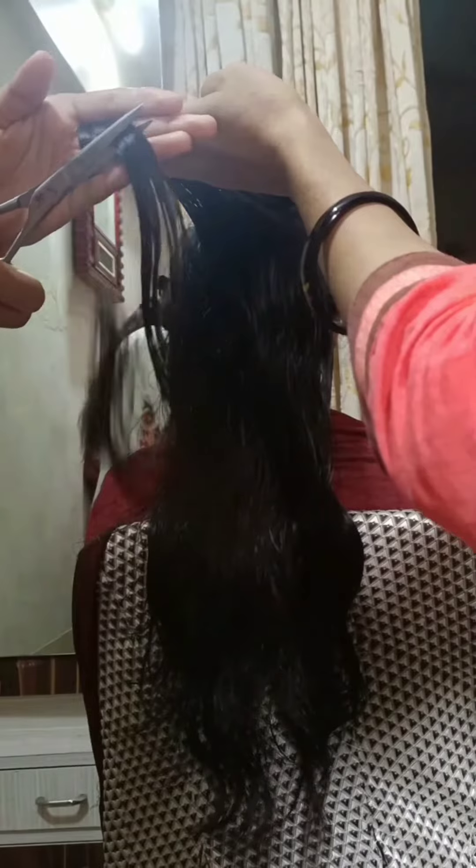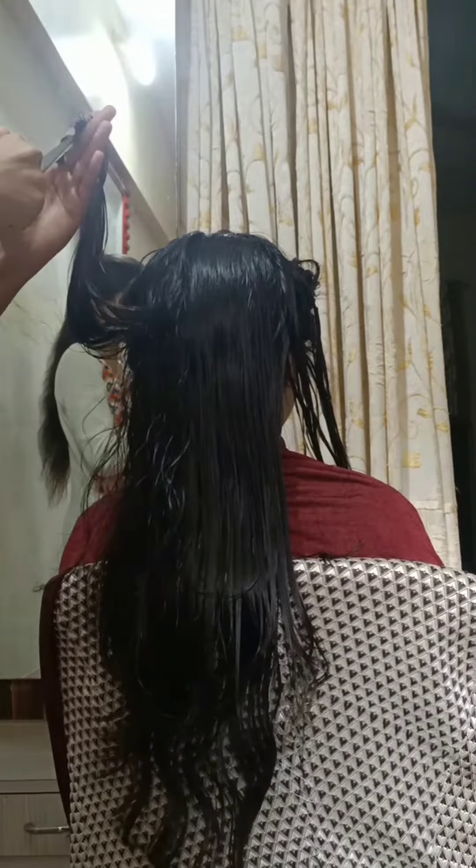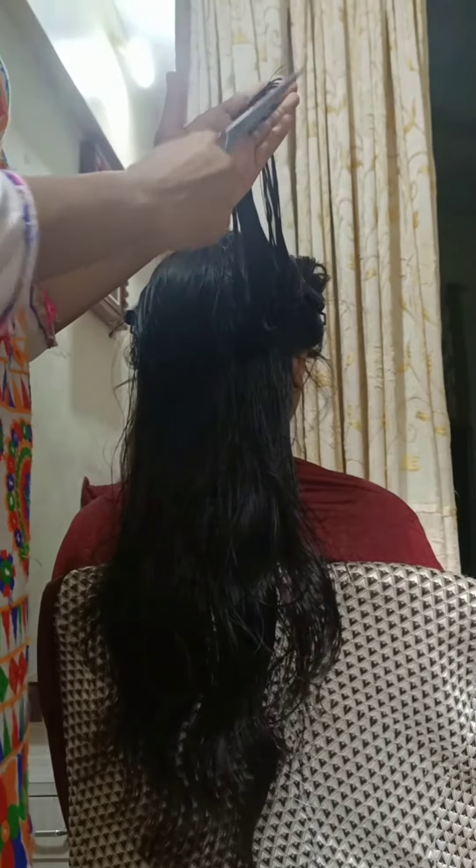Taking each section, we will cut the hair at 90 degrees then at 180 degrees. 90 degrees means in front and 180 degrees means upward direction. We will cut the hair and then do notching of the hair.